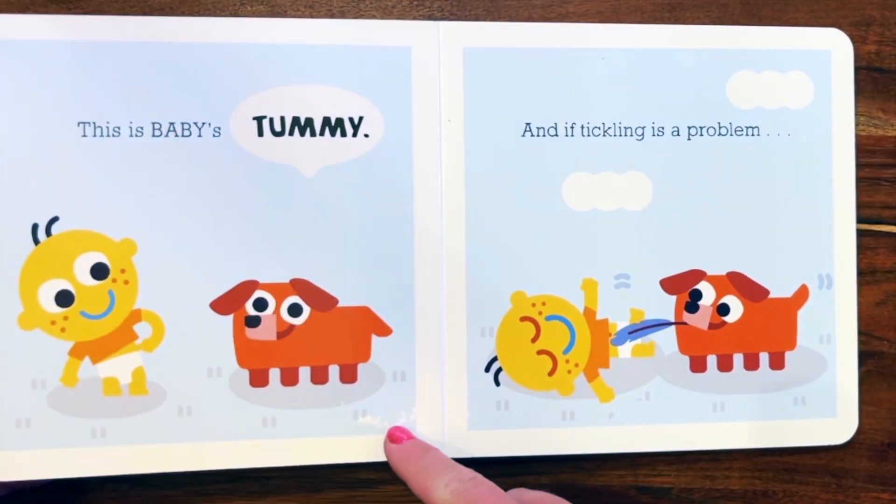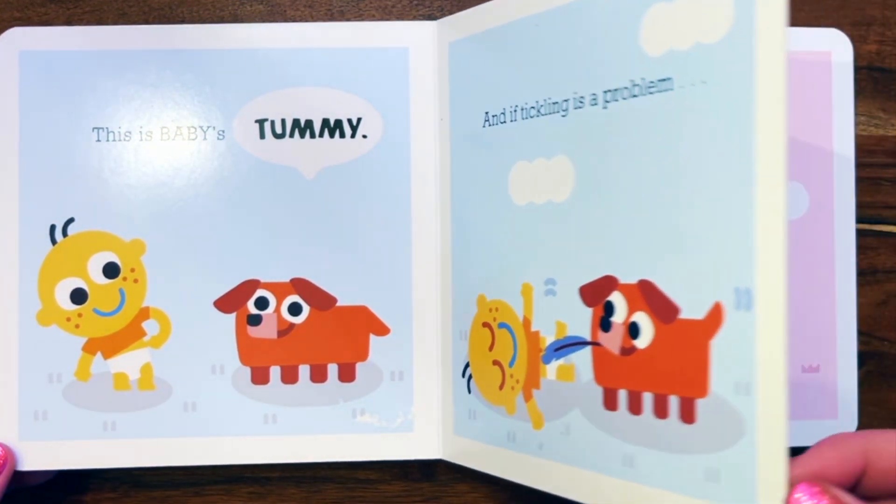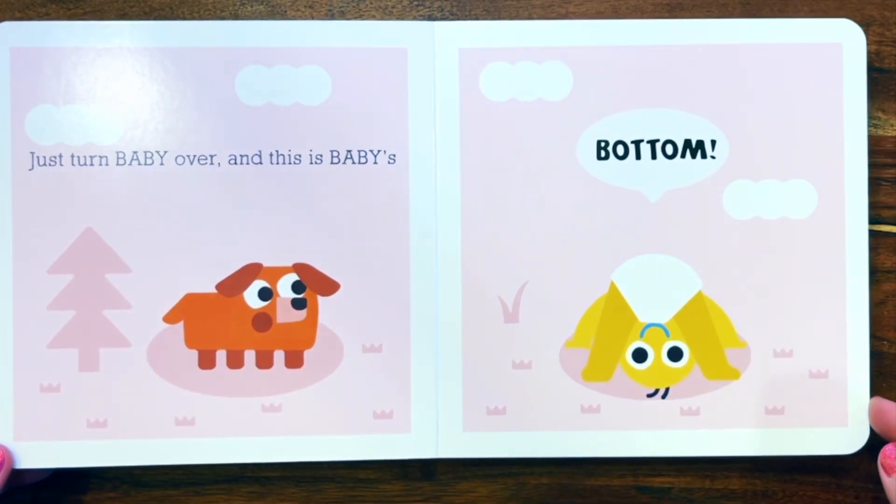This is baby's tummy. And if tickling is a problem, just turn baby over. And this is baby's bottom.